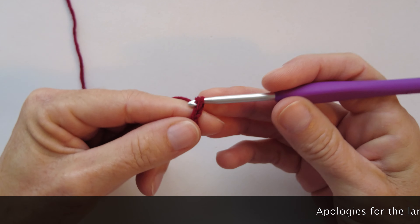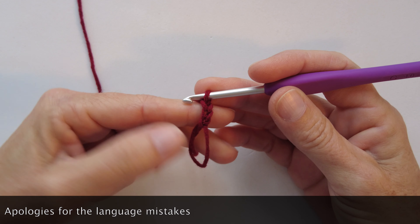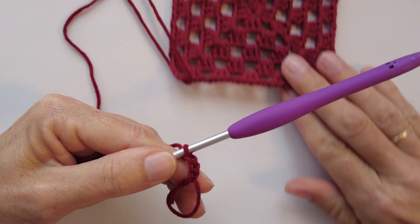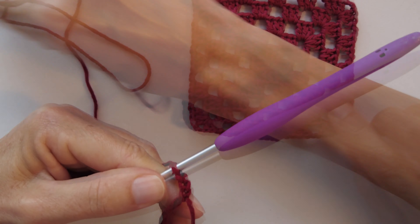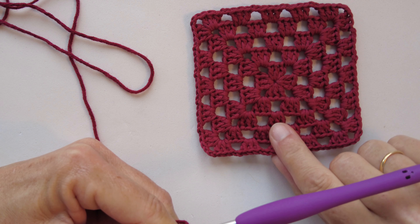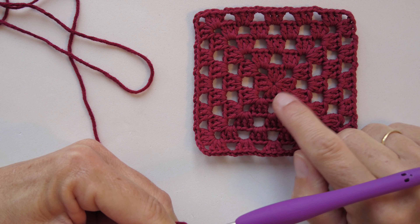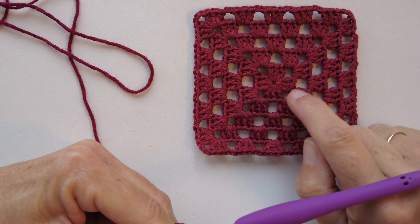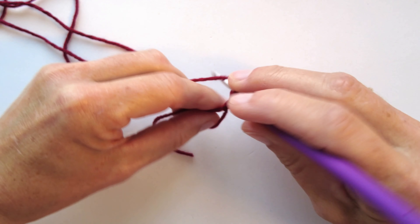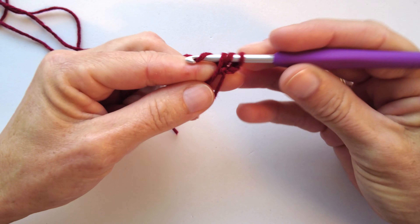First we are going to chain two, and this is going to count as our first double crochet. Our first round is formed by four clusters of three double crochets and four corners created by three chains. So we will need to crochet another two double crochets to make our first cluster.